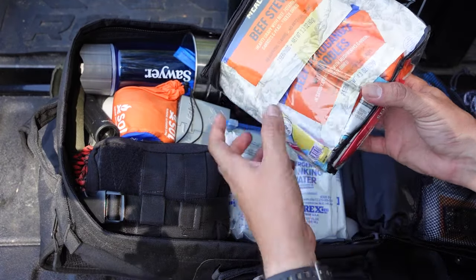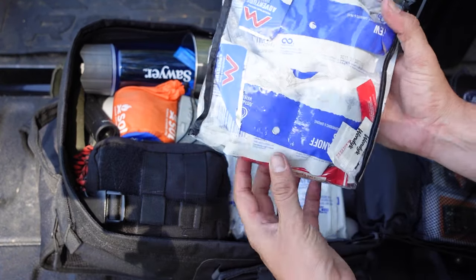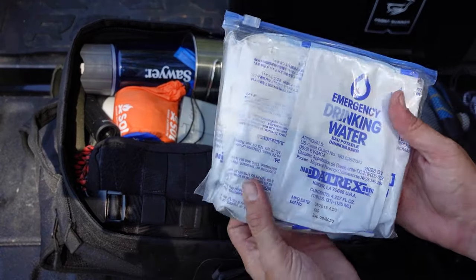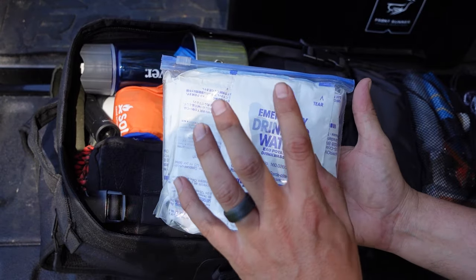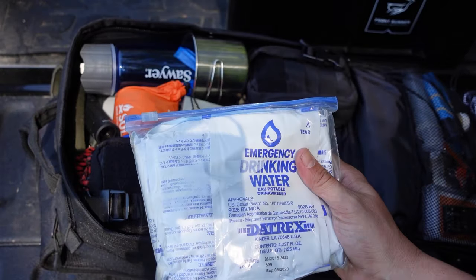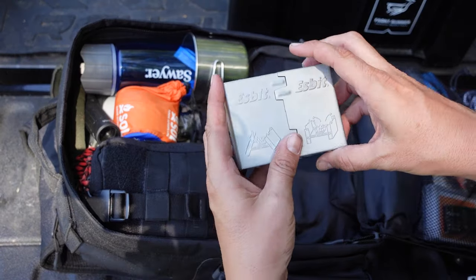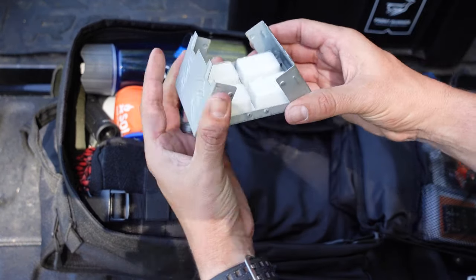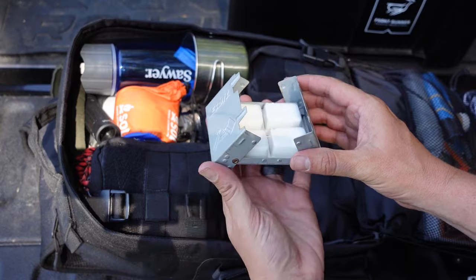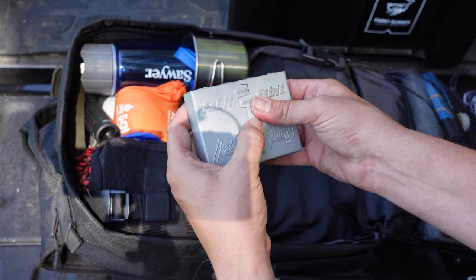In the next pouch I have a couple of Mountain House meals stuffed in here along with different drink powders, instant coffee, salt and pepper, and below that some pouches of emergency drinking water. A caution: if you're going to put emergency water pouches in your bag you probably don't want to leave them during winter if the bag stays in your vehicle. I also have plastic utensils and my Esbit stove — you open it up, drop in an Esbit fuel cube, and sit your cooking cup on top to cook food or boil water.